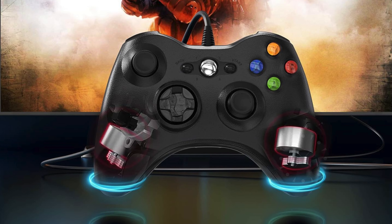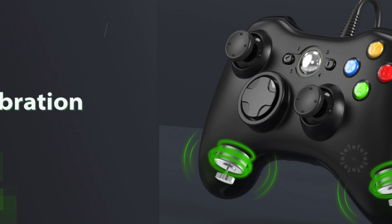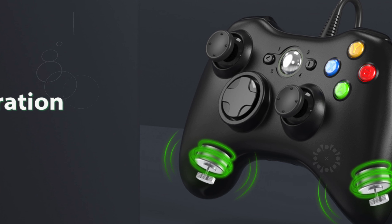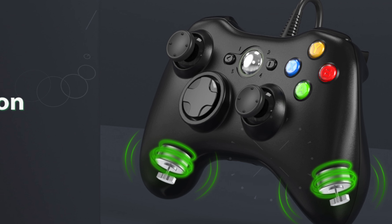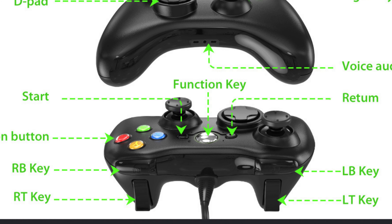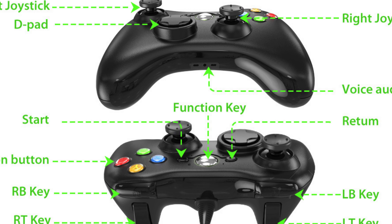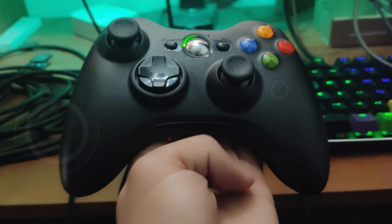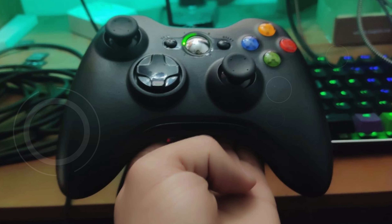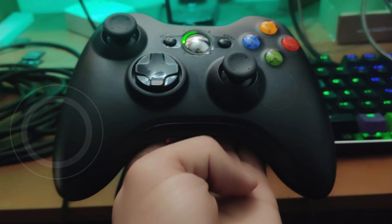With its 7.2-foot USB cable, the YEYE controller offers ample length to accommodate a range of gaming setups, ensuring you're not tethered too closely to your console or PC. The ergonomic design features enhanced grips and contours that mold to your hands, providing a comfortable and secure hold during extended gaming sessions. Equipped with dual vibration feedback motors, this controller delivers immersive sensations that enhance your gaming experience, making every in-game action feel more realistic.